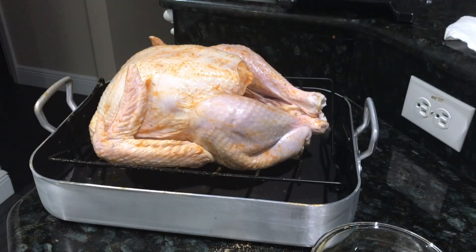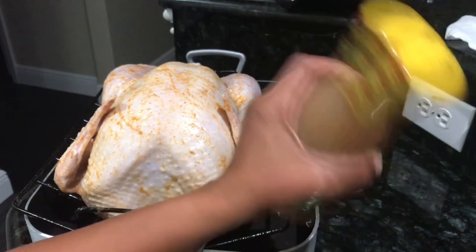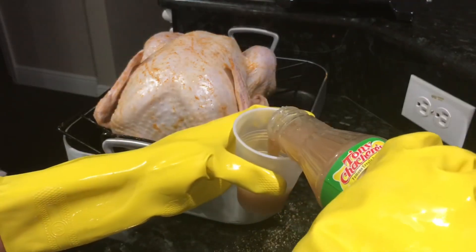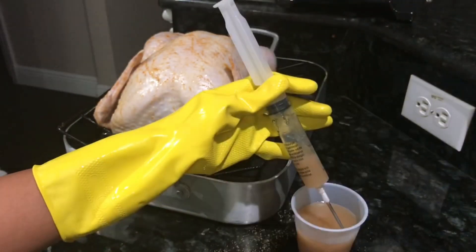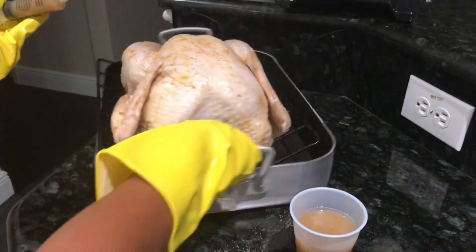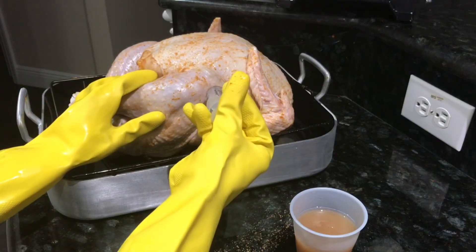Now we're going to go ahead and use this garlic herb butter seasoning — shake it very well. We are going to use this to inject the turkey with to add some more flavor. I'm going to pour this in a cup, and I've got my cooking syringe. This seasoning actually comes with a syringe. It's the Tony Chachere's garlic butter herb seasoning, and you're going to use this to inject the turkey.